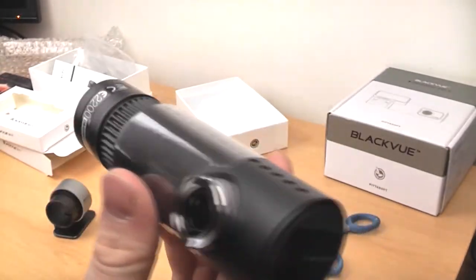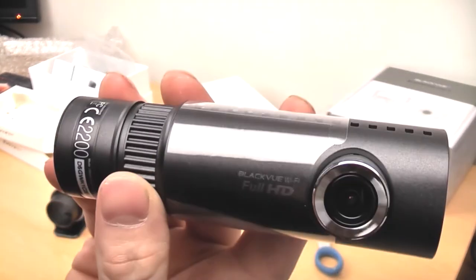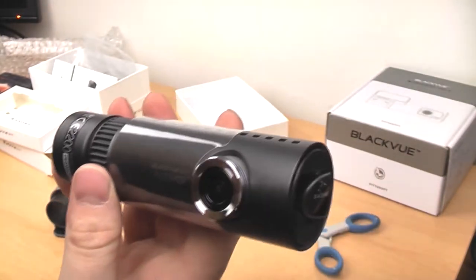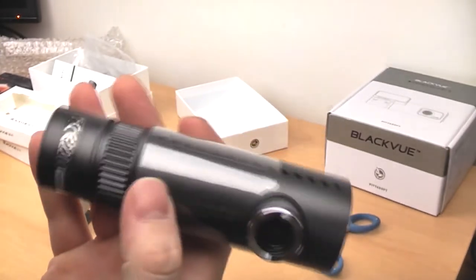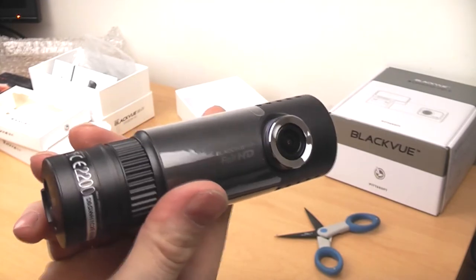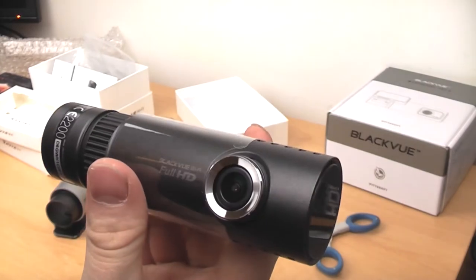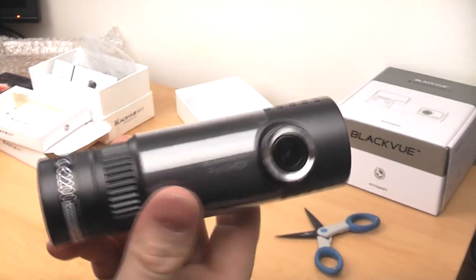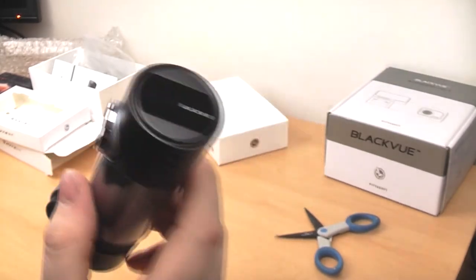So that's the new Blackview DR500GWHD. Like I said earlier I'll be doing more videos on this — a comparison with the old model, sample footage, and a full review probably at the end of the week or maybe next week once I've used it a bit more. Huge thanks to Blackview for sending me this for review. I really love the Blackview cameras and I can't wait to try out the WiFi function. Alright guys, thanks very much and I'll see you again soon. Bye-bye.